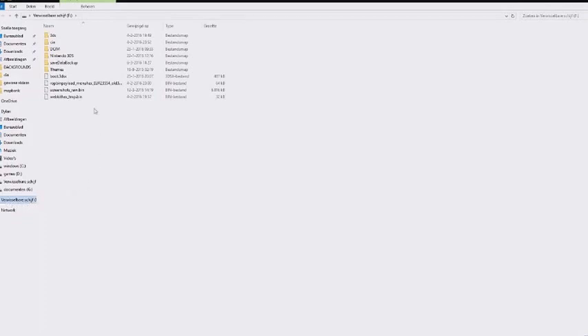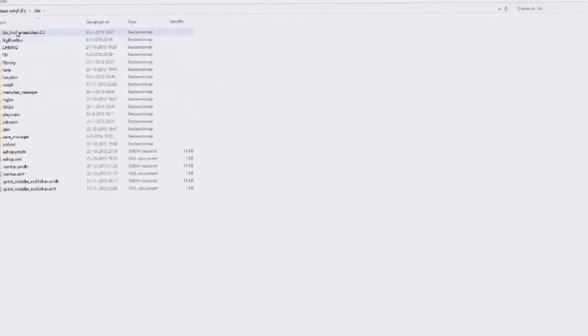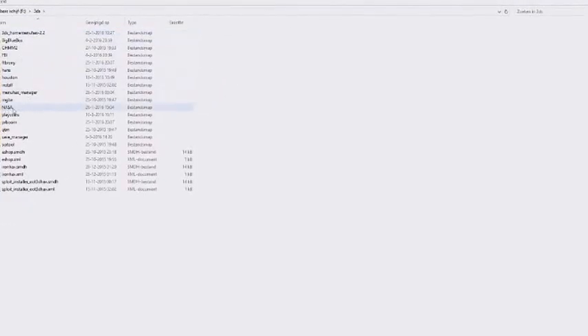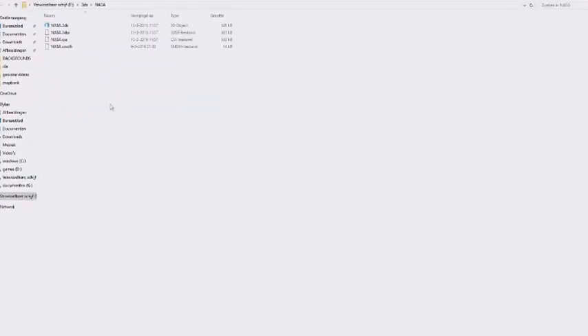Here is the root. Go into the 3DS folder and you need to make a folder called NASA — it is in caps. Paste all the files in there. I have already done it so I won't do it again.